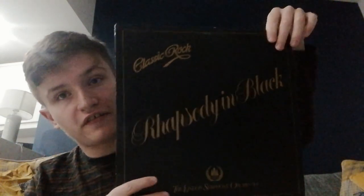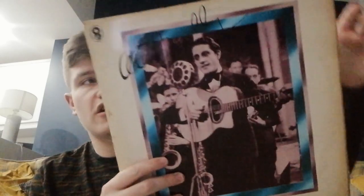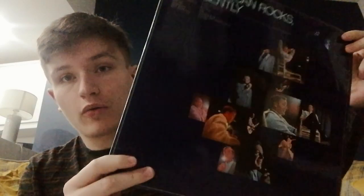My favourites out of everything are the records. I don't have a record player, but maybe I should invest in one. I got this Classic Rock — Rhapsody in Black. Here's one of the records — 1812, the London Philharmonic. And then this one, I'm not sure if it's the Beatles or whatever, but it's not the Beatles. It still looks pretty good though. And lastly, Val Doonican Rocks, But Gently.